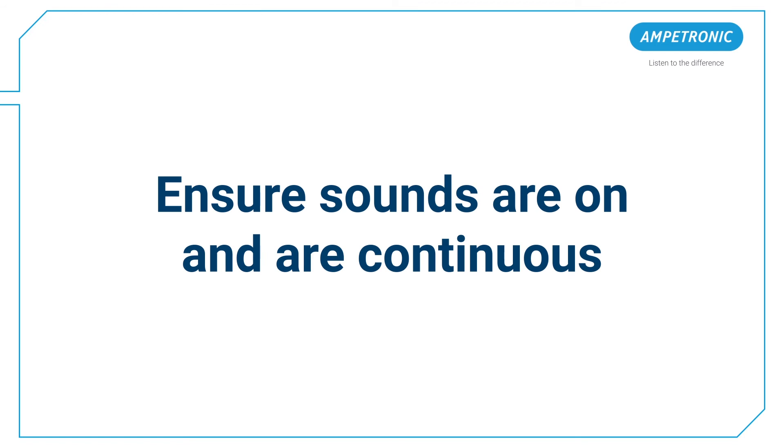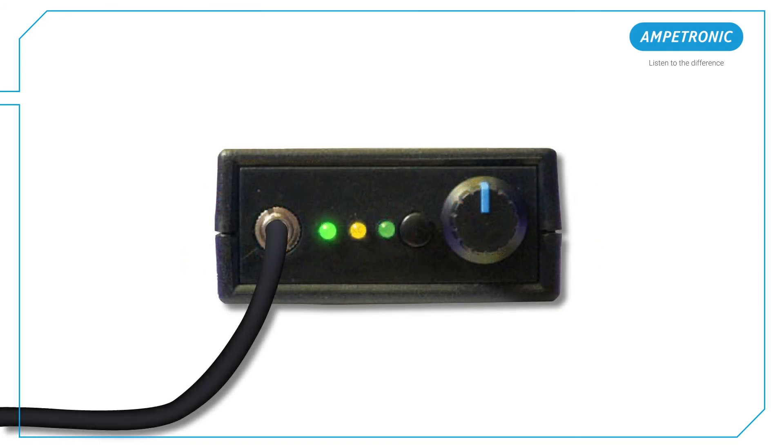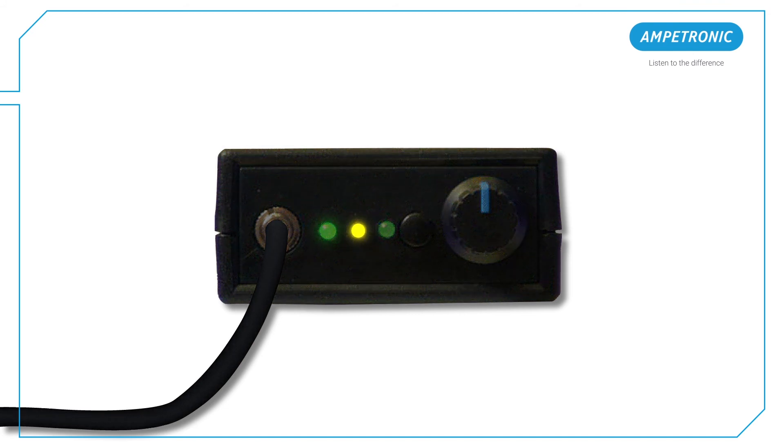Again, ensure sounds are on and are continuous. Whilst the sounds are active, watch the two indicators and compare them to the label on the back of the ILR3 Plus. If you see yellow on constantly, or yellow and green indicators both flickering, it's a pass. If green is on constantly, it's a fail — report the signal as too high. If the yellow indicator is only occasionally on, or both lights are off, it's a fail — report the signal as too low.